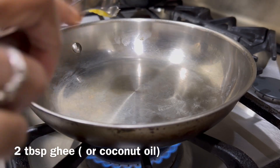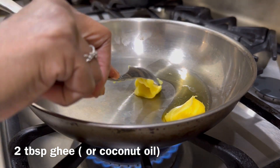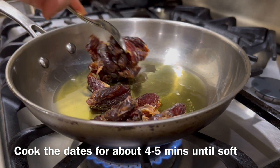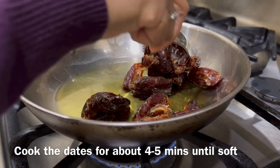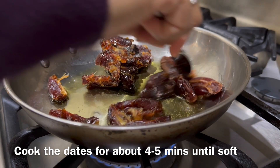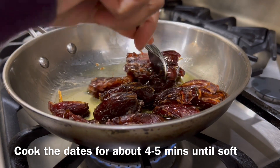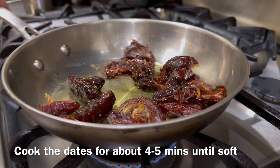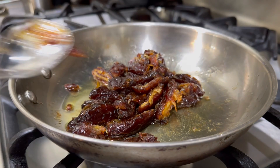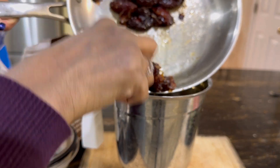As the nuts are toasting, add two tablespoons of ghee to a pan. If you are dairy intolerant, you can add coconut oil instead. When it gets hot, dump all the dates into the pan and cook them for about five minutes until the dates turn really soft and mushy, since we need to ultimately turn them into a barfi. You could even chop the dates beforehand, but since we're going to be adding it into the food processor, I skipped that step.